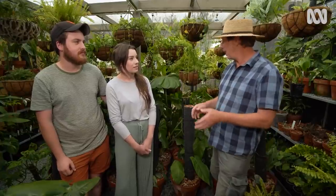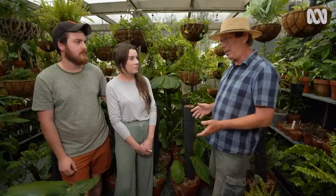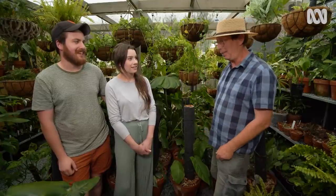The name philodendron — that's a classic aroid — means tree hugger. There are complications with things that want to keep growing upwards, and it's hard to give them a tree when you're in an apartment.